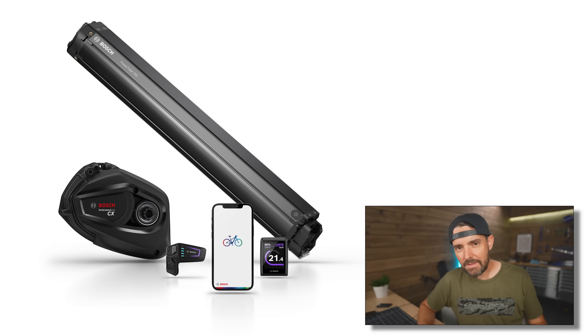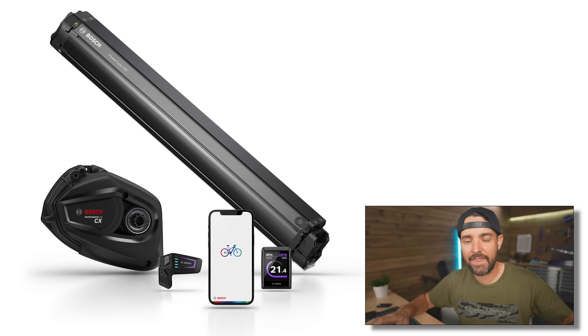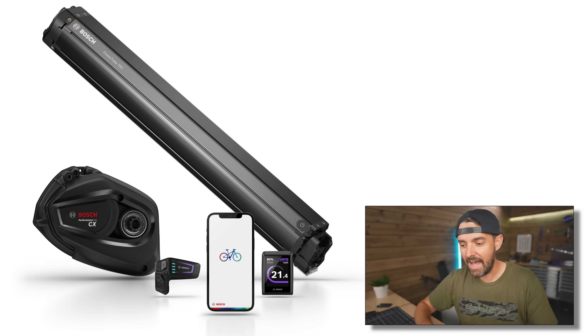The massive caveat to all of this is that none of it is backwards compatible. You have to have a new bike for any of this to work, which totally sucks. If you wanted to get a bigger battery or even use the app, you can't do it on a bike you might have bought just one month ago. Bosch are saying they had to start somewhere — in order to progress, they had to stop and start over to allow all this new stuff to work together.